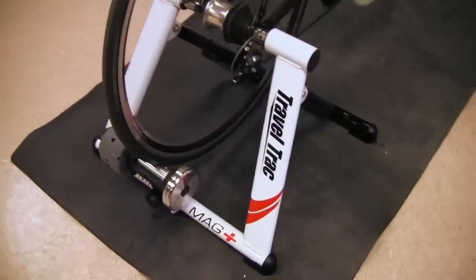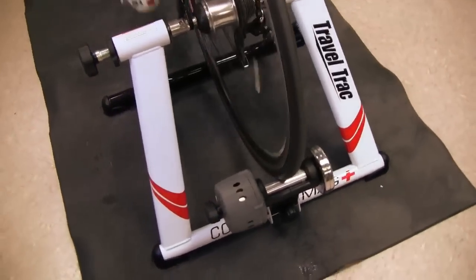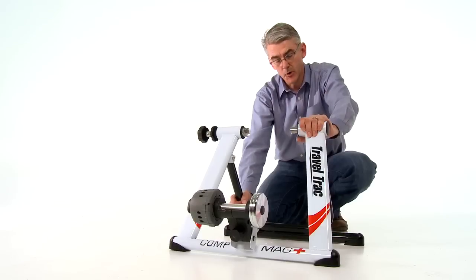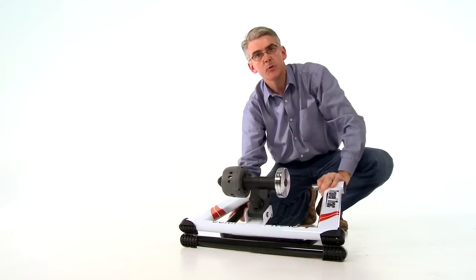It's got a wide stable steel base — rock-solid when doing intervals or a hard workout. The trainer doesn't move around on the floor. You've got a folding base for easy transport and easy storage.